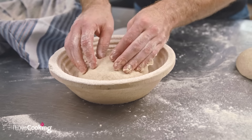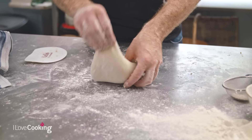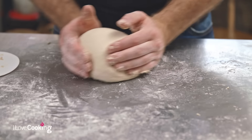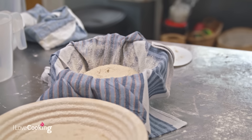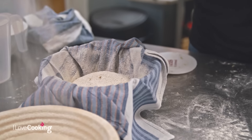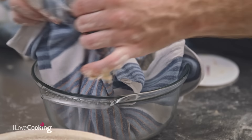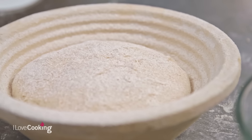Pop it into our basket, upside down. And into our little Pyrex dish with the tea towel, just so it doesn't stick — a little dusting of flour, and with the tea towel we simply tuck it straight in. We've just tucked our dough in, and we're going to let it prove again. It needs to prove for about another three to three and a half hours.